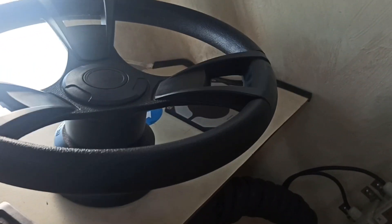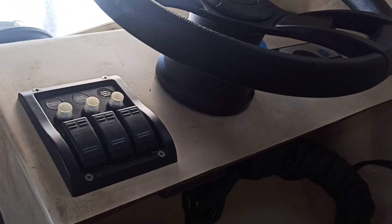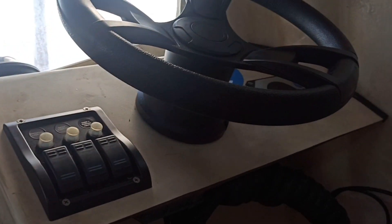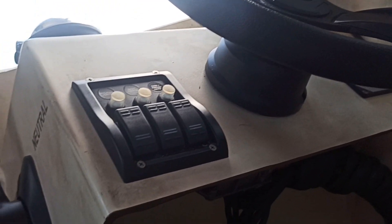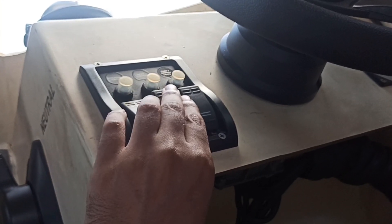From the wheel we can turn the rudder to port and starboard, and someone will check from outside that you are giving the correct helm or not. The next thing they ask you to check is the navigation light.